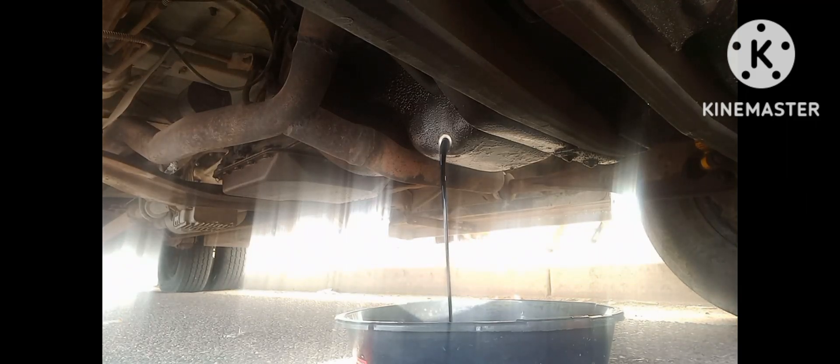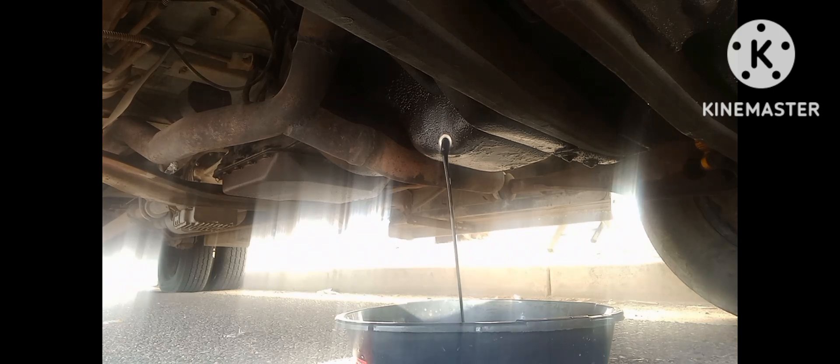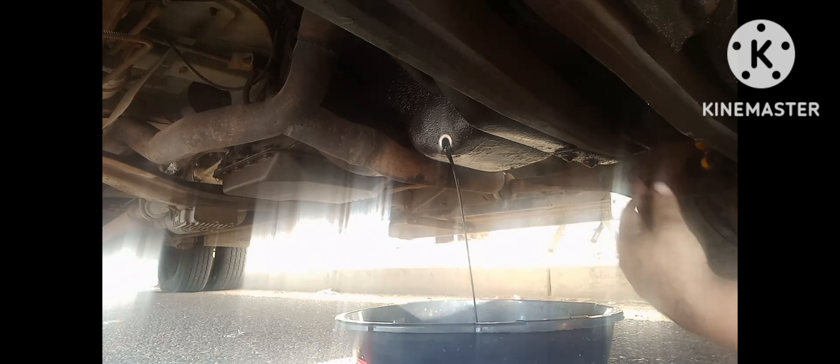Damn, that oil is really black — that is not good at all. Engine oil should not be black like that. I'm just gonna let that drain off. I thought there would have been more oil than that coming out of here. She might have been low on oil too, because there should be more oil than that coming out. It's just steadily pouring out — that's blacker than the pavement. That's not good.